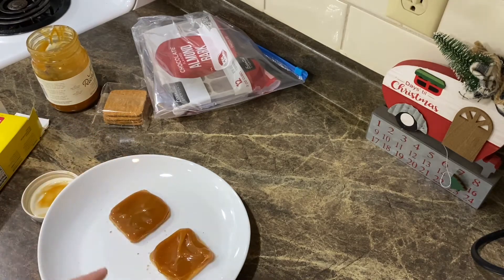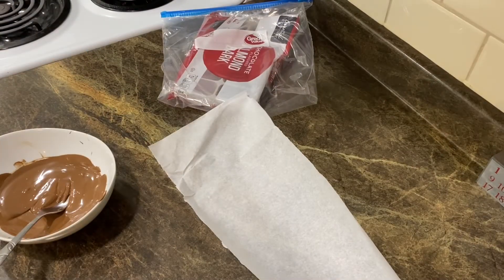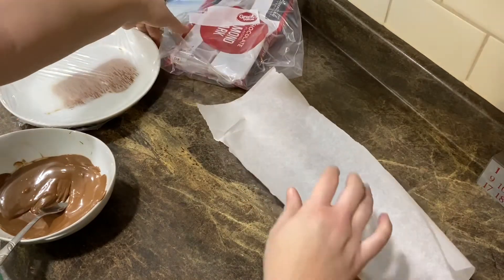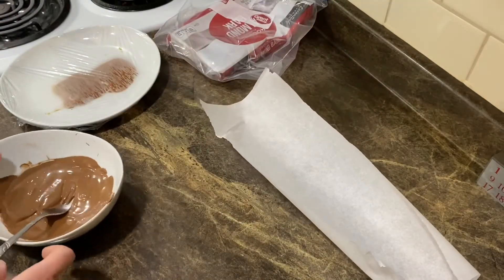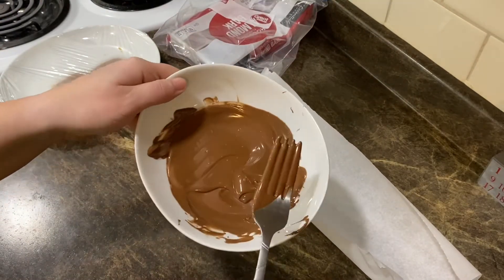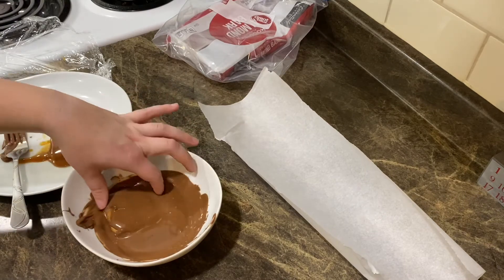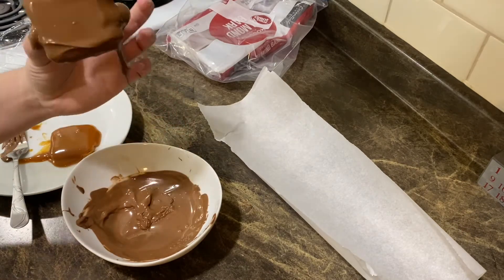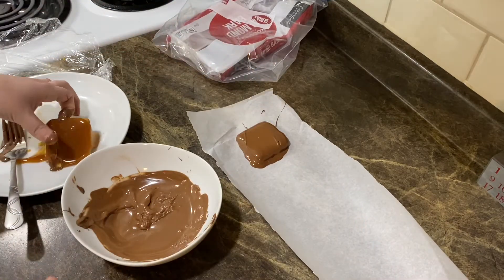I'm going to put saran wrap over the top of these, and then I'll bring you back when we dip them. So I'm going to go ahead and pull those out of the freezer. I have some parchment paper right here that we're going to set them on once we coat them in chocolate. I am doing almond bark chocolate — you could just do regular chocolate chips if you want. I went ahead and melted it in the microwave. Take this, go ahead and flip it in your chocolate, get it coated, and set it on the parchment paper. I'll do the same thing to the other one.